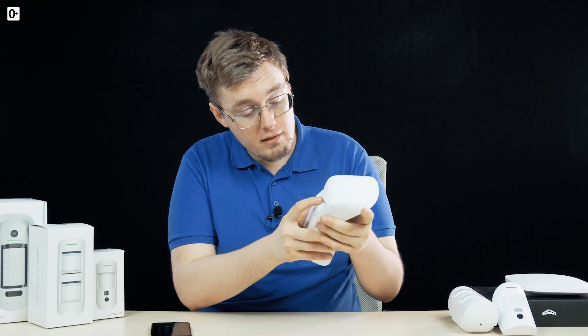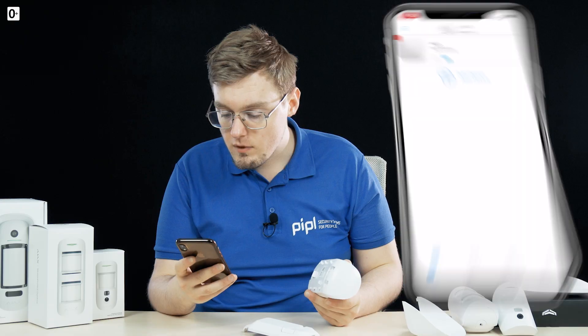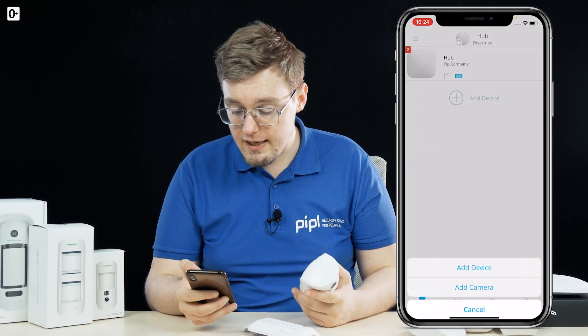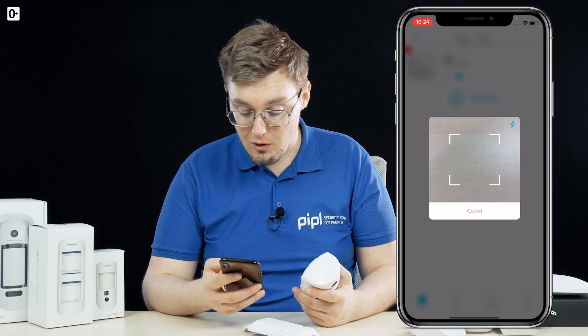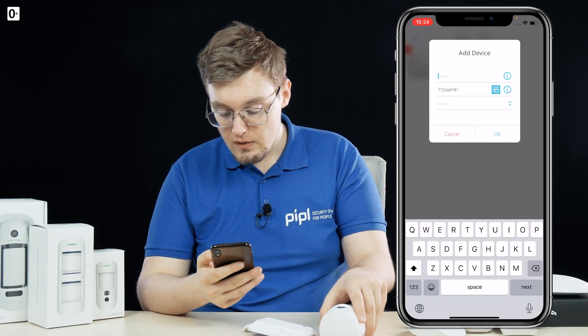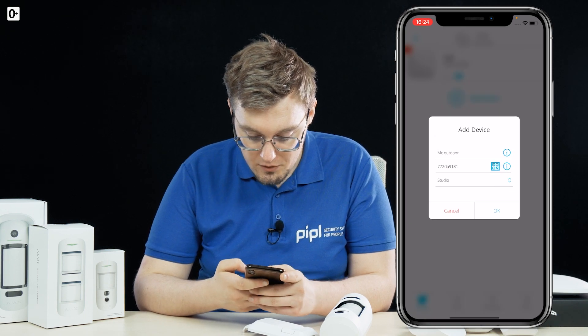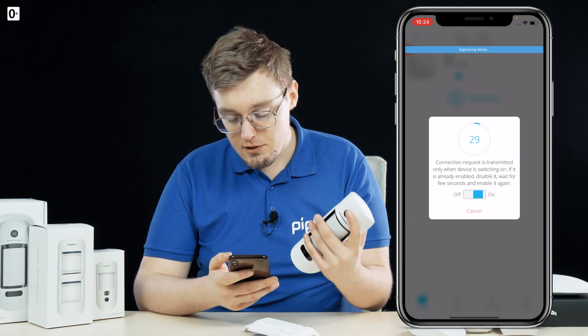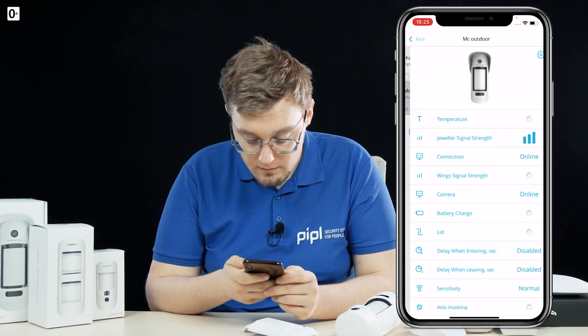Activation is as simple as always with Ajax. You have the Ajax hub activated under your account in the Ajax app. The device has a QR code under the back panel — take the cover off and there it is. In the app, press the 'Add Device' button, then press the QR code scan button, point it at the code, name it 'MC Outdoor', assign it a room like 'Studio', and then you have 30 seconds to press and hold the button until you see the indication ring.